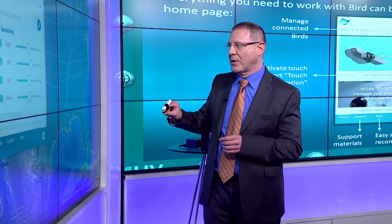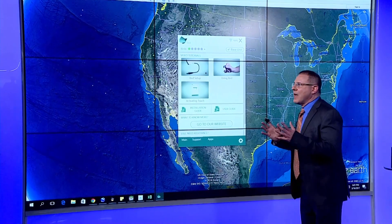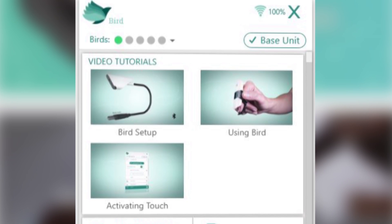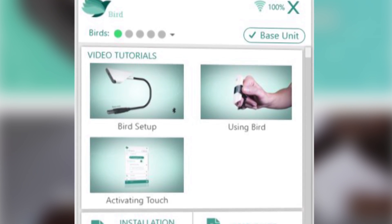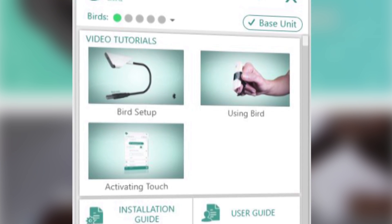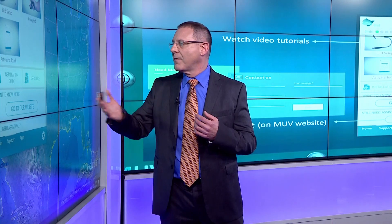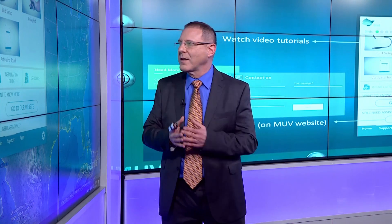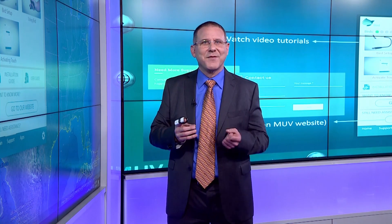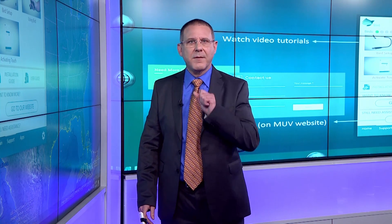If we click on support at the bottom left of the home screen, we get back to the video tutorials. If we haven't used BIRD for a while and need to refresh, or need to set up BIRD in a different venue, we have these short videos to help us. We've got quick guides, full guides, installation guides — any guides you want can be downloaded and are more comprehensive than the videos. I suggest you print out the quick guide; it can be very handy.